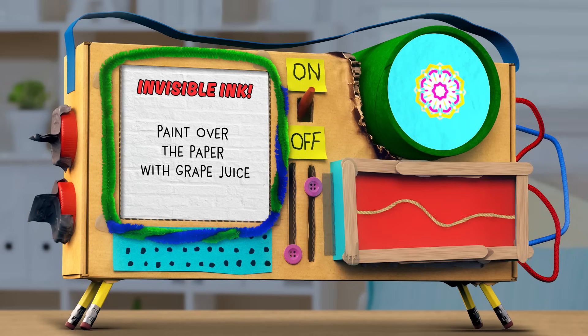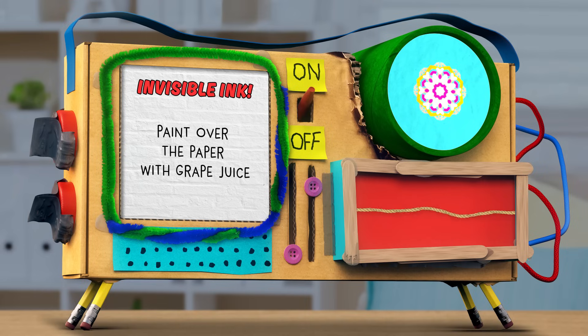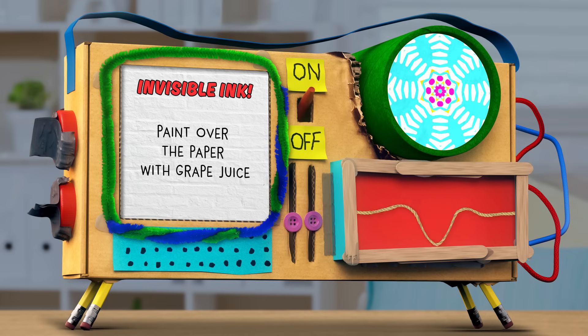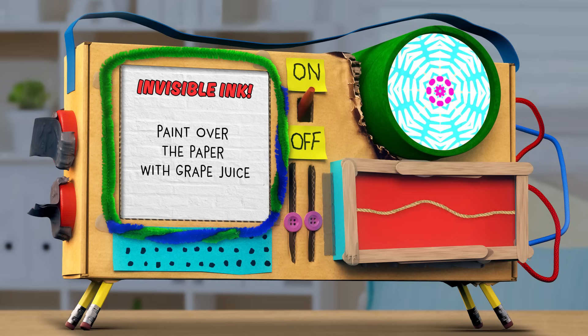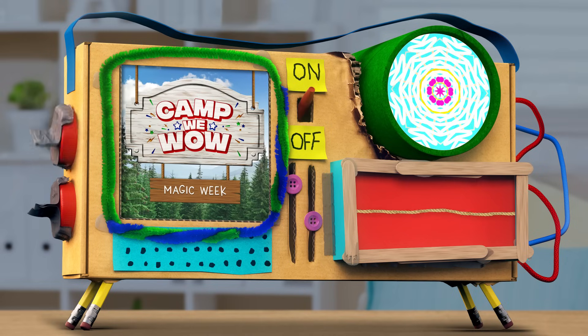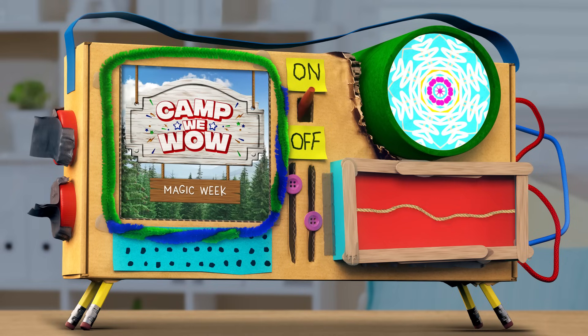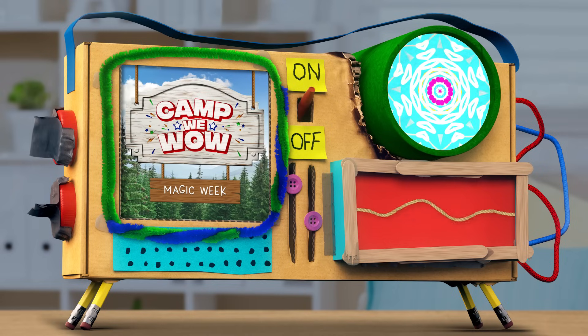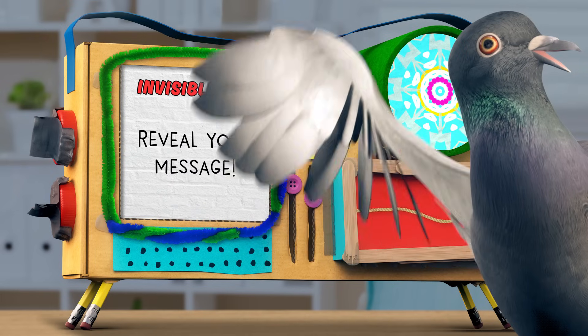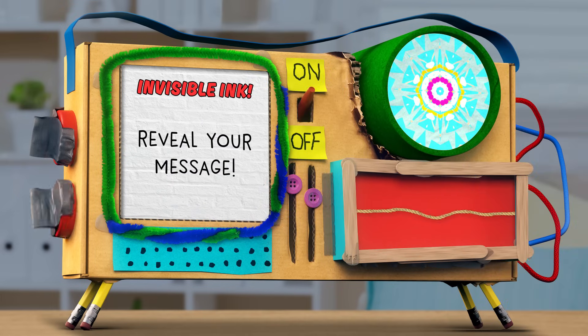Exactly. Here we go — I'm just painting all over the paper with grape juice. This feels good. Keep going, you're doing great. And I'm losing patience, so I'm just going to dump the rest of this grape juice all over the paper. Mindy! Oh, look, Skyraz — it's my secret message. It's revealed itself.